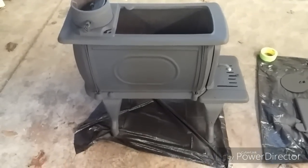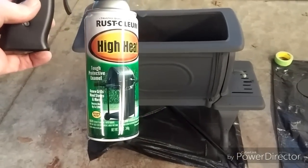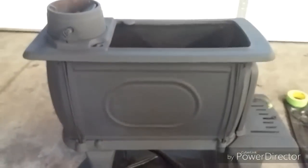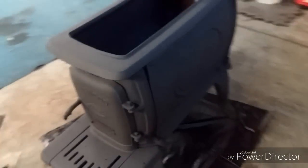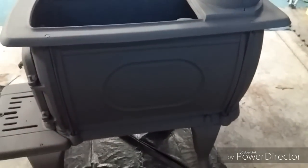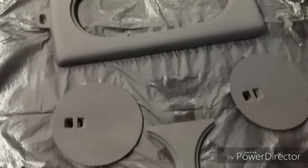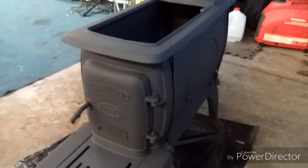I just finished up putting a second coat of this high heat grill paint on there, and it looks like it took very nicely. I'm happy with how it has turned out. I may put another coat on it later — I'm not sure yet — but that wasn't a bad little project at all. Looks like we've got a new stove. Thanks for watchin'.